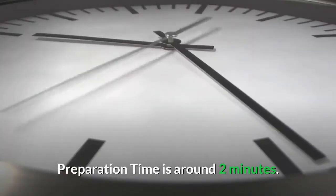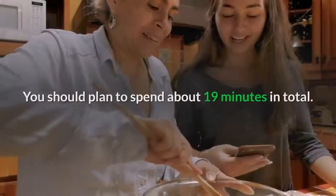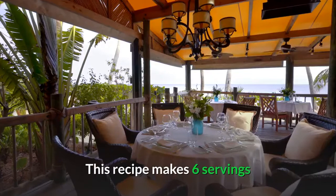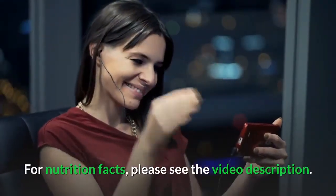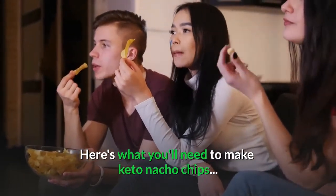Preparation time is around two minutes. You should allow 17 minutes for cooking, and plan to spend about 19 minutes in total. This recipe makes six servings. For nutrition facts, please see the video description. Here's what you'll need to make keto nacho chips.